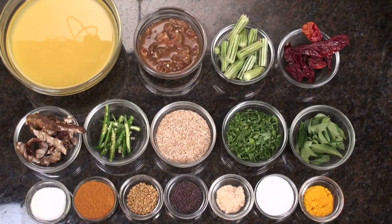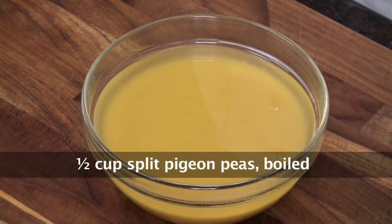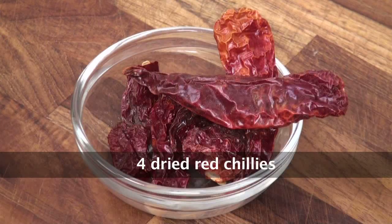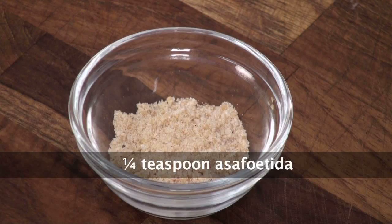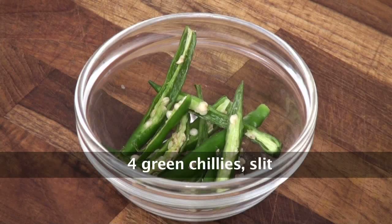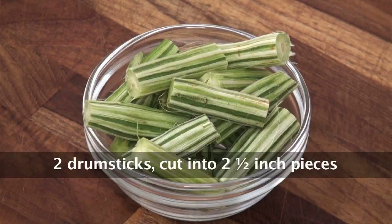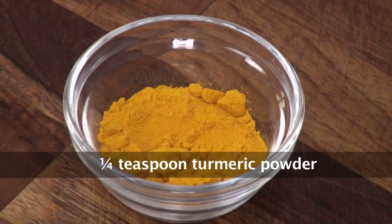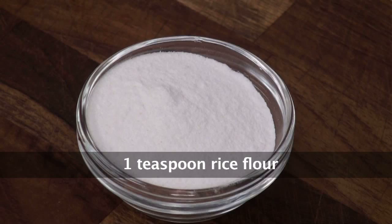To make sambar, what all ingredients do we need? We need boiled tuar dal, mustard seeds, dry red chillies, fenugreek seeds or methi dana, asafoetida or hing, slit green chillies, curry leaves, drumsticks, tamarind soaked in water, sambar powder, salt, oil, turmeric powder, fresh coriander leaves, and rice flour.